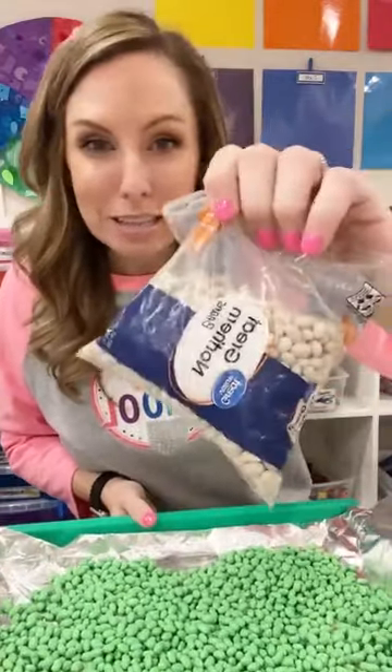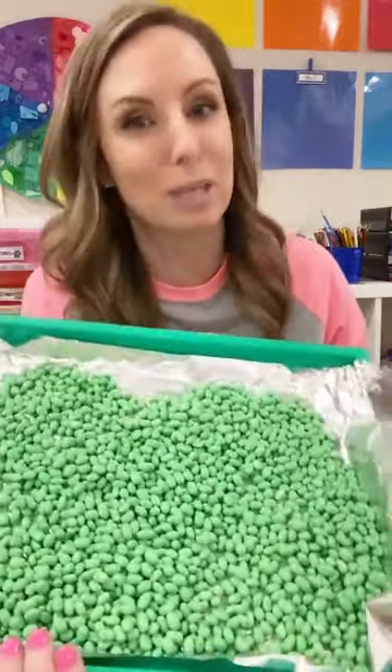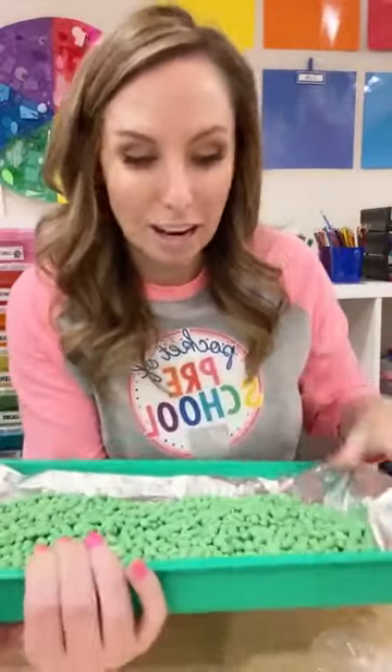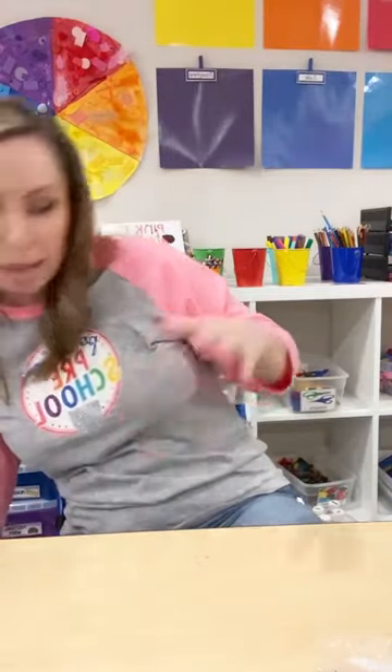I typically use smaller white beans — I don't have good luck with the big lima beans. Just let them dry, shake them up a bit once they start drying so they don't stick together. If you did this and left for the night or went home from school, they'll be fine overnight. No worries.